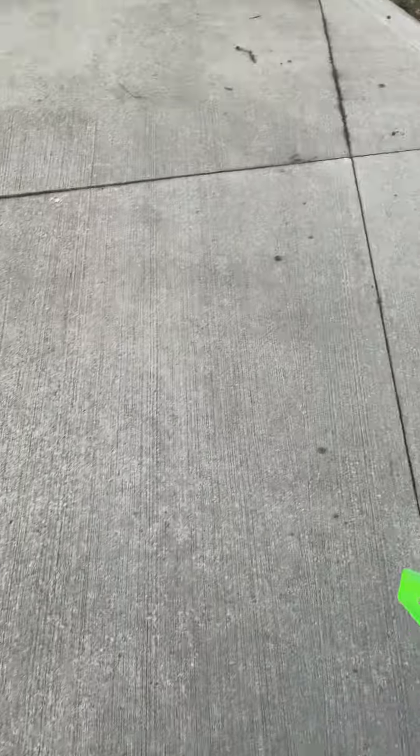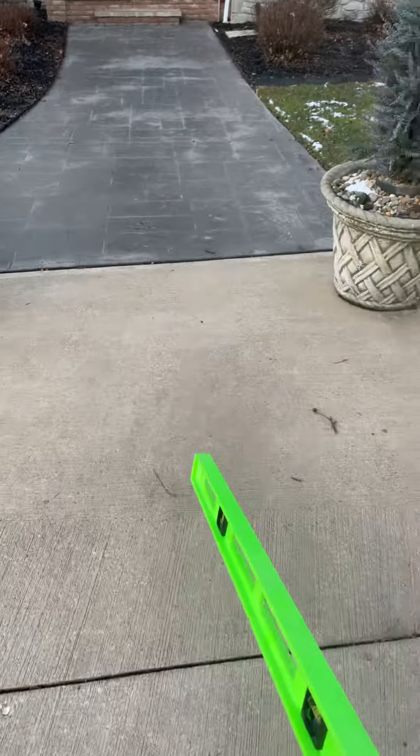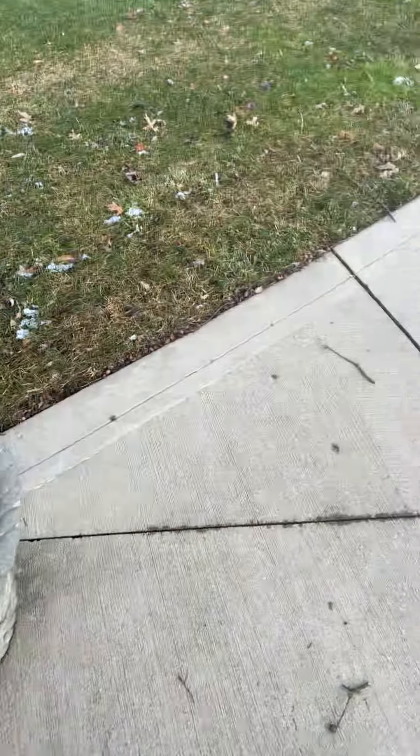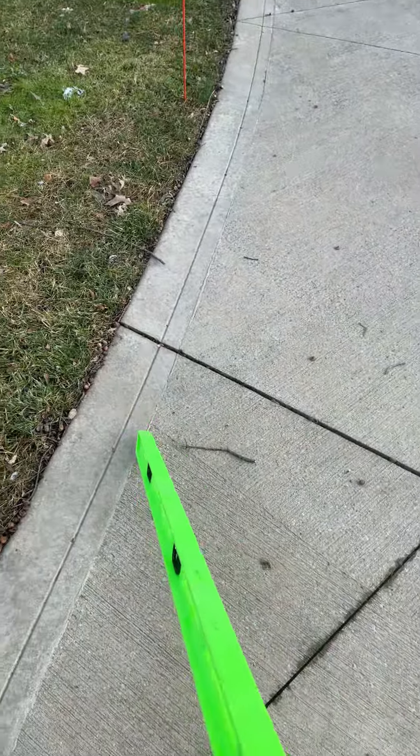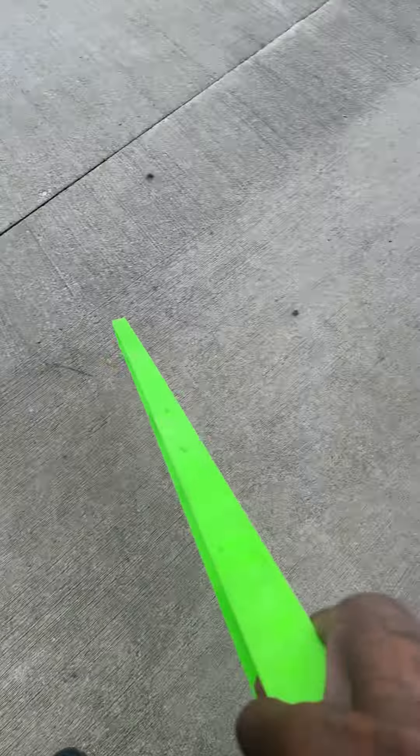This estimate is for a repair job involving four driveway panels. Here's the front walk in front of the house — we need to get this kicked up just a bit to smooth the transition we have here. These two count as the first panel.